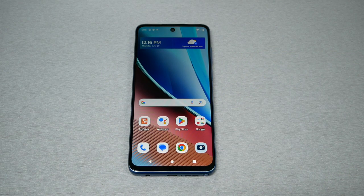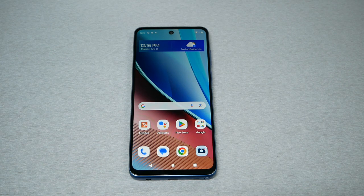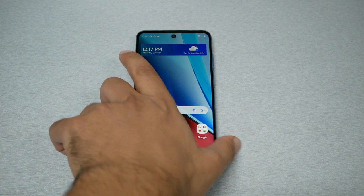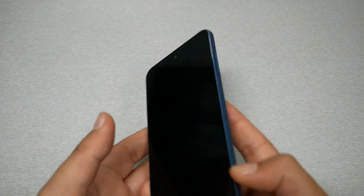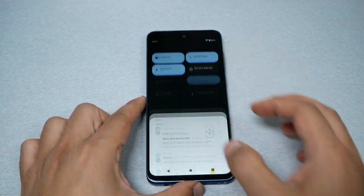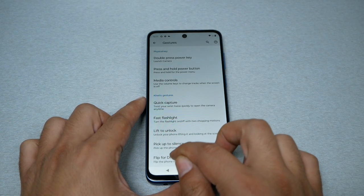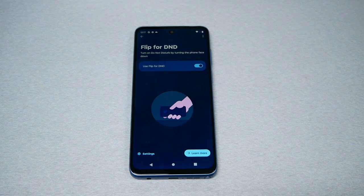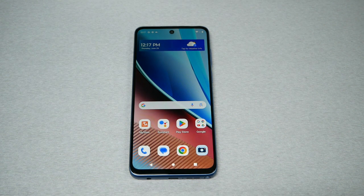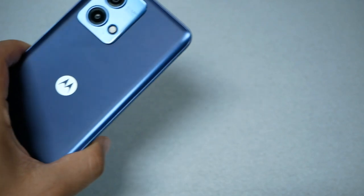Tip number seven: Flip for Do Not Disturb. If you're using your phone and you lay it face-down on the table, by enabling this feature the phone will automatically go to Do Not Disturb mode. Go to Settings, then Gestures, then Flip to DND, and enable the feature. Once you flip the phone face-down, it automatically goes to Do Not Disturb. This is very useful for people doing office work who don't want to receive calls — just put the phone face-down.